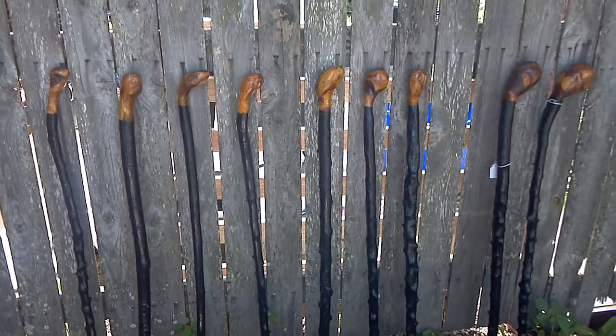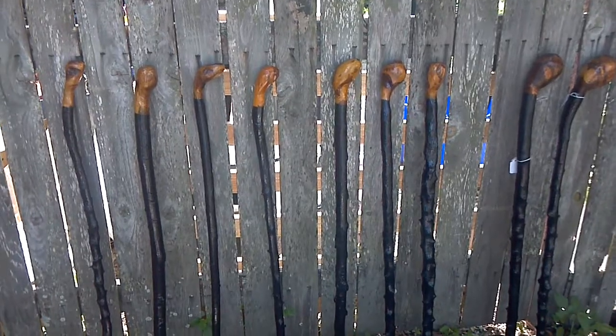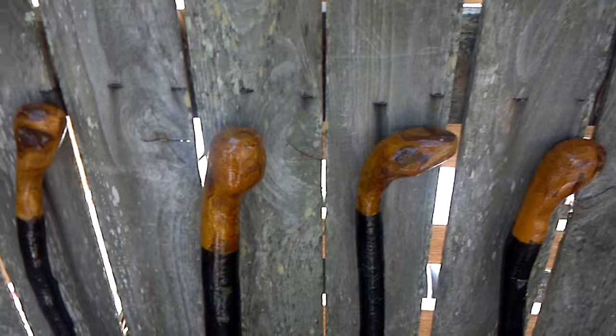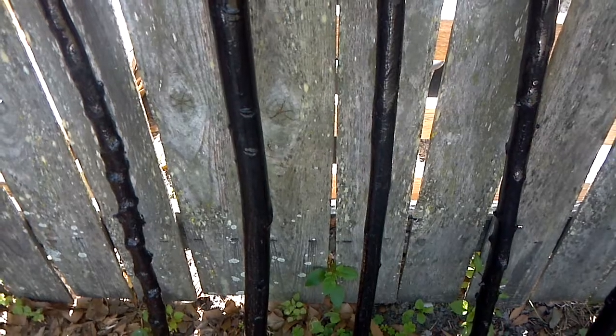I figured it might be easier to make a video. I've laid out several sticks that you might be interested in. The first four are typical heirloom quality Irish Blackthorns. These are the ones that run $69.99, giving you a little sample. There's a little bit different knobbing, a different amount of knobbing on each one. Each handle is nice. Full size, and any of these are useful for full time walking assistance.